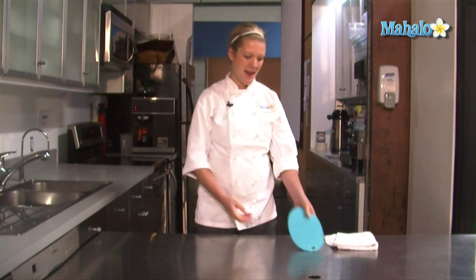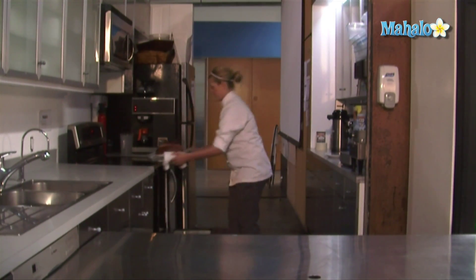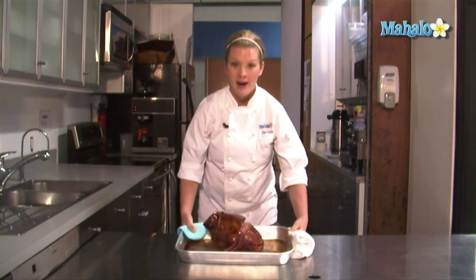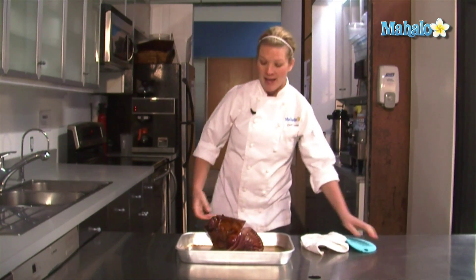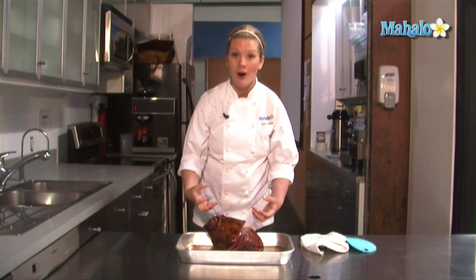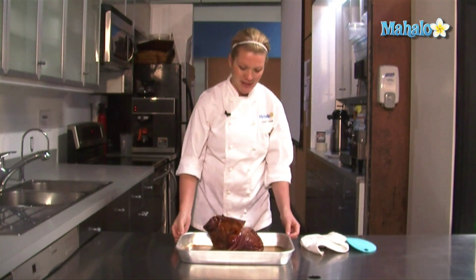Our ham has been cooking in the oven for two hours. I'm going to pull out that ham. Our ham is perfectly cooked. I did glaze the ham — at an hour and 45 minutes, I put a glaze on the ham in order to make it more caramelized and more flavorful. If you'd like to learn how to glaze a ham, please check out the How to Glaze a Ham video.